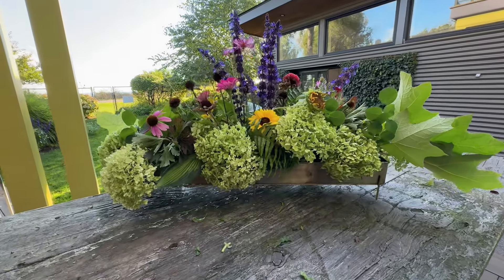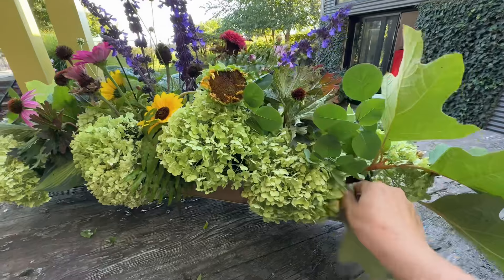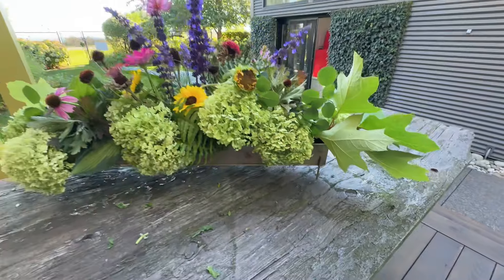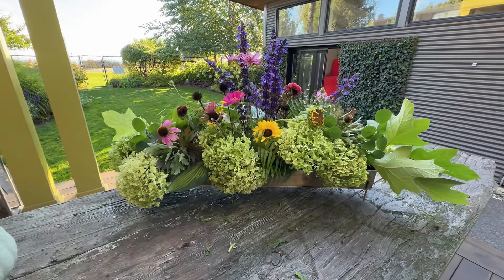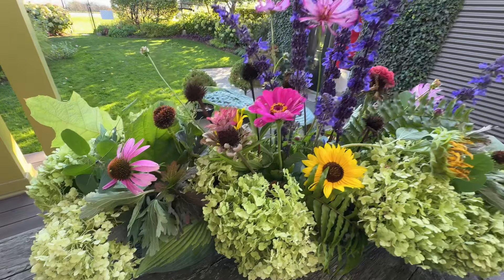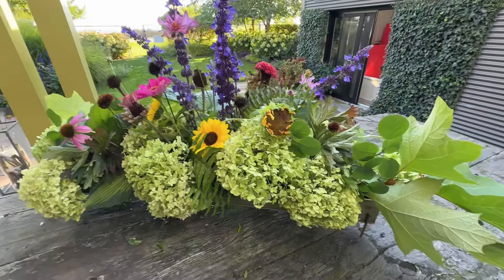Here is my arrangement. In the camera this looks really long, so I might take that out and shorten it a little bit. But here is all the things that I found in my autumn garden, and we'll circle around.